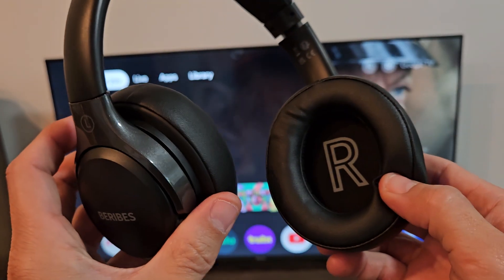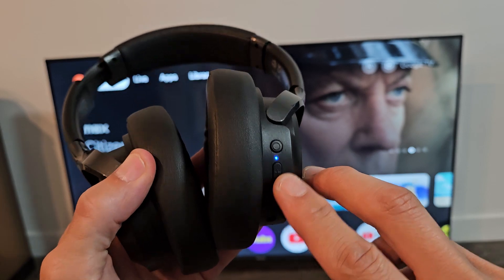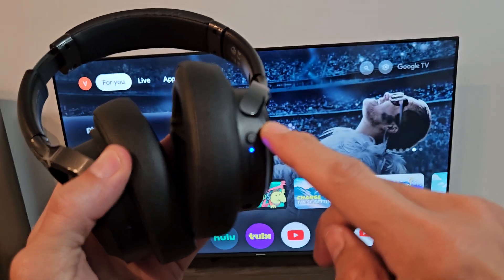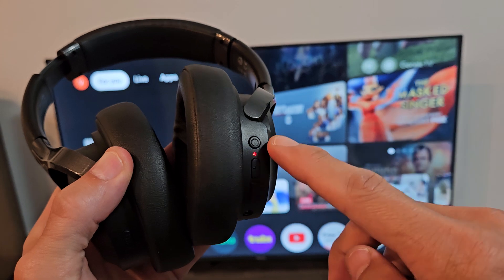First thing is let's put this in pairing mode. If you look at the right ear cup here, you have three buttons on here. That top button is the button that we want to use — it's the multifunction button or Bluetooth slash power button.